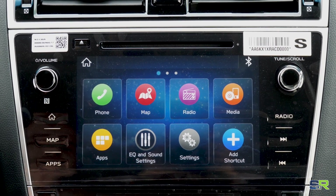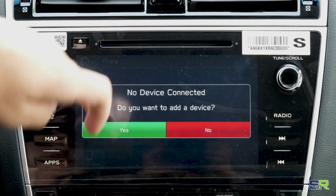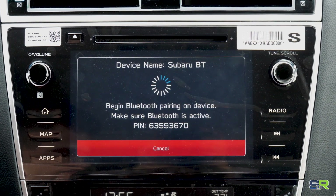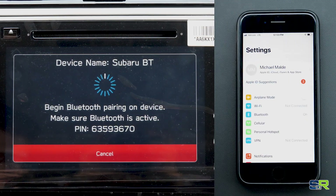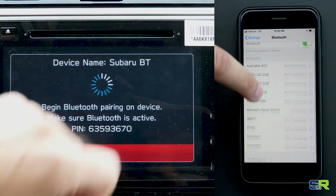So the first thing we're going to do is go to Phone on the vehicle. It says no device connected, so we're going to hit yes and now it's searching for us. On the phone, we're going to go to Settings, and under Bluetooth, we are going to look for Subaru BT.